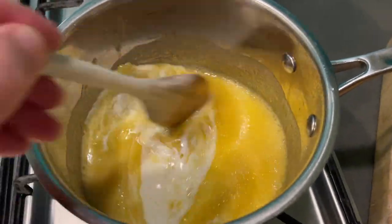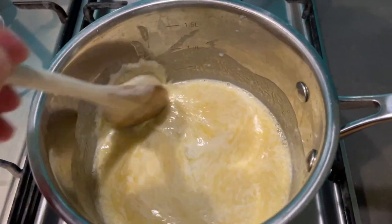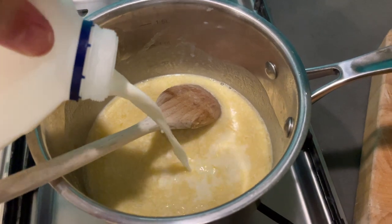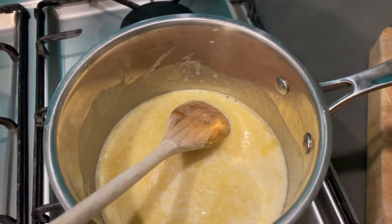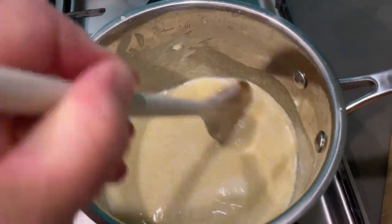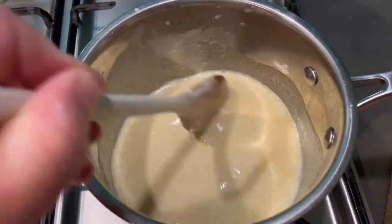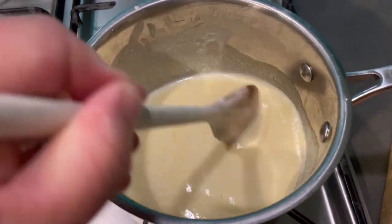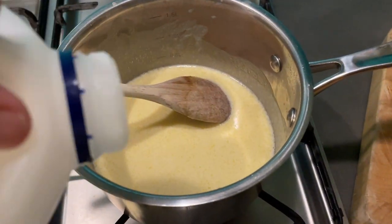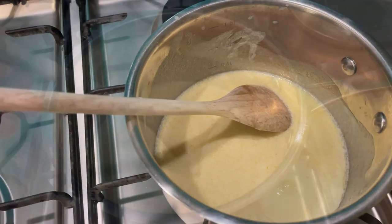Stir it in — might have to put the camera down and focus. Keep stirring slowly, lower the heat right down, and you'll eventually get a white sauce. Obviously you want to add some cheese in there and the spices. I'll show you when I get to that part and we'll resume from there.